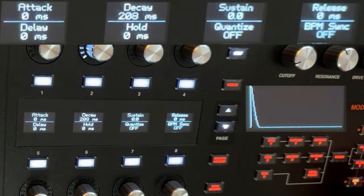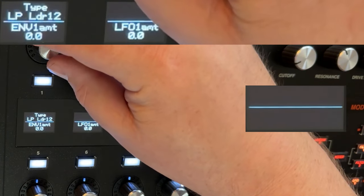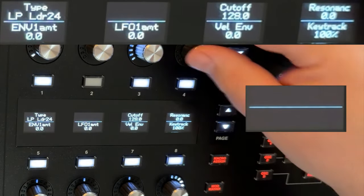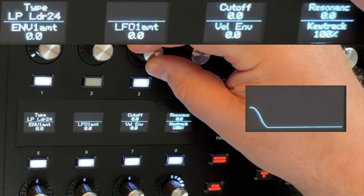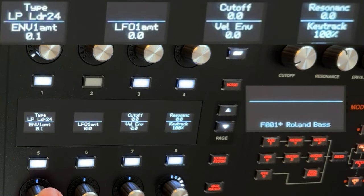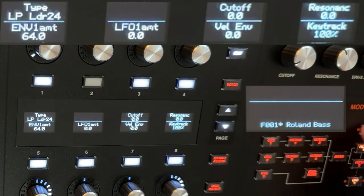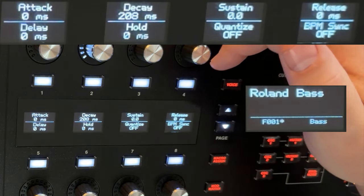The filter's still wide open, so let's go close it down. Any low-pass resonant filter will work. I'm gonna use a 24 dB per octave low-pass, and we're gonna bring its cutoff all the way down. Now we're not hearing it because our envelope amount is at zero. We'll bring the envelope up. So: zero attack, 200 milliseconds of decay, no sustain, no release.